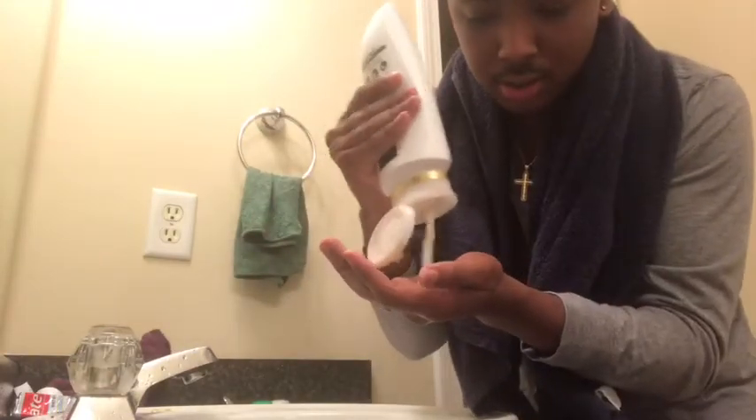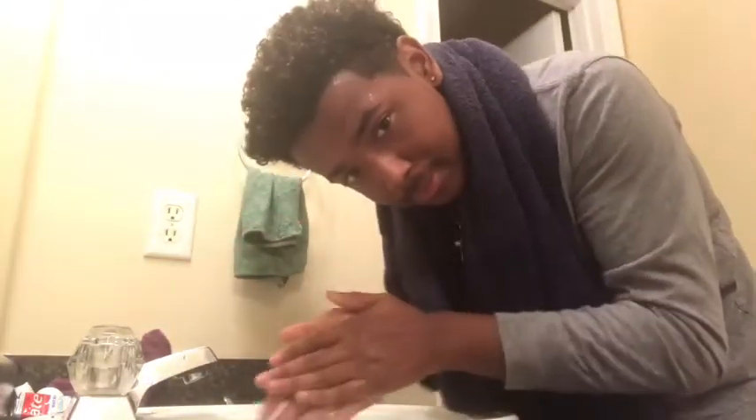Now I'm gonna be taking my Pantene conditioner. I'm just gonna put a little bit in my hand — not too much — and just flush it through your hair and let it sit for about five minutes. Just let it sit and you should be good.